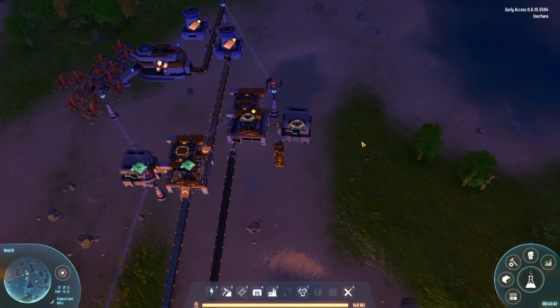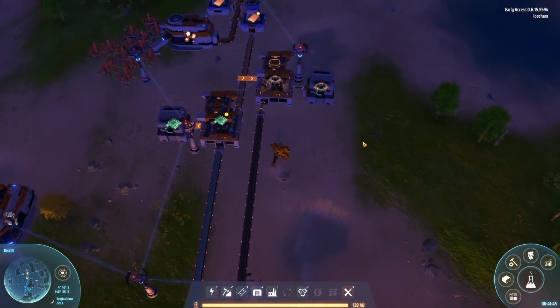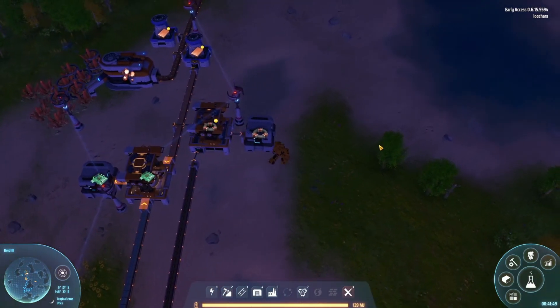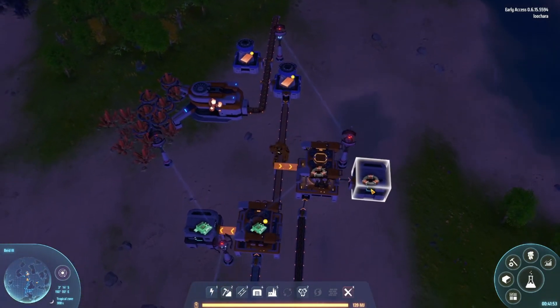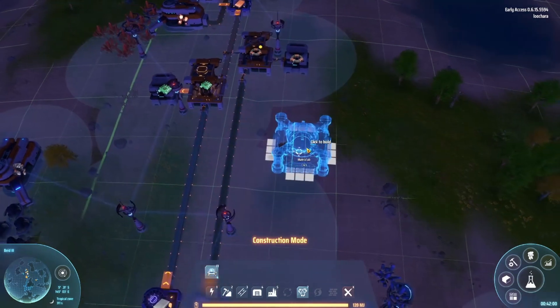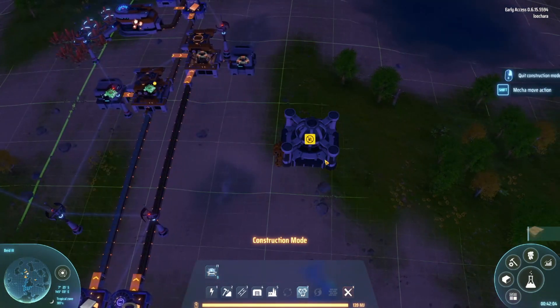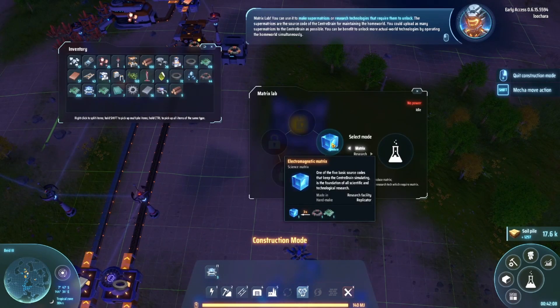Hello everyone, welcome back to Dyson Sphere Program — this is the new factory builder that just came out in early access. We're working on getting our original base set up, getting lots of stuff automated. The next thing we need to do is make some matrix labs. I have no idea where we want to put these because I don't know what they input, so I'm just going to throw one here for now.